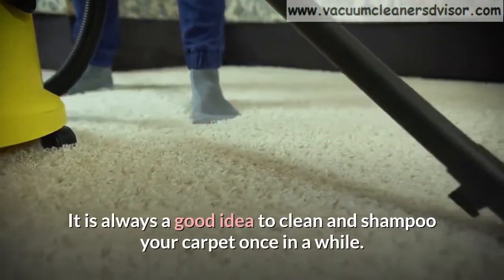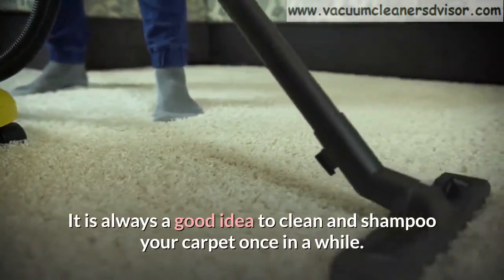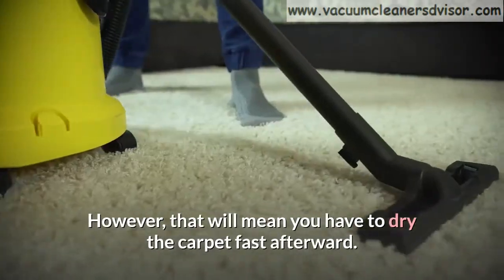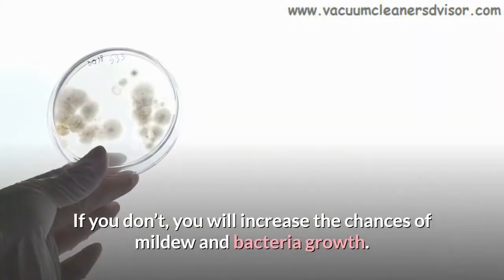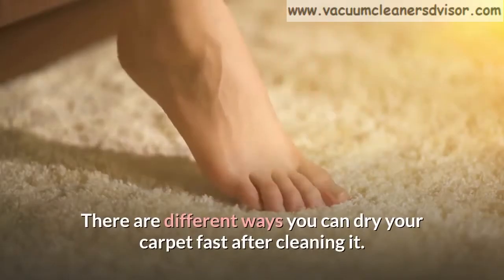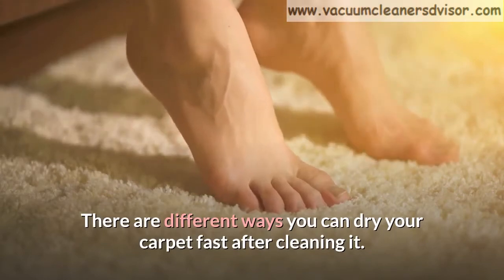It is always a good idea to clean and shampoo your carpet once in a while. However, that will mean you have to dry the carpet fast afterward. If you don't, you will increase the chances of mildew and bacteria growth. There are different ways you can dry your carpet fast after cleaning it.